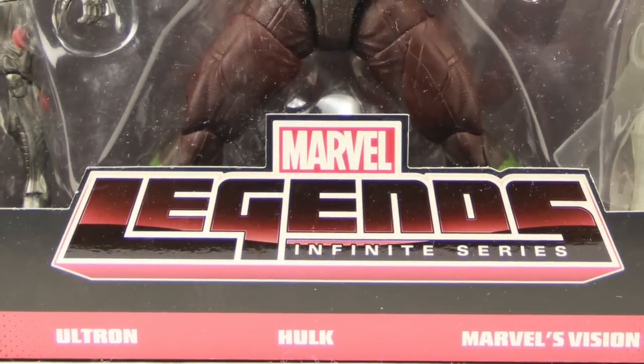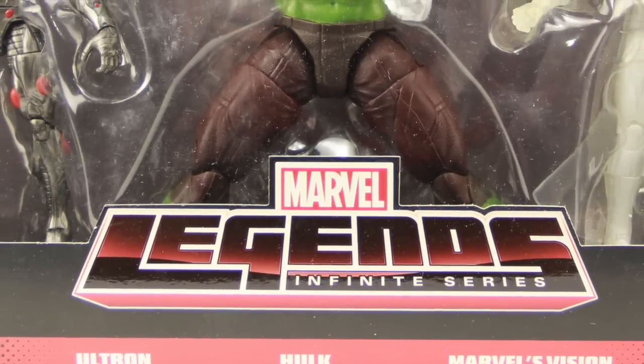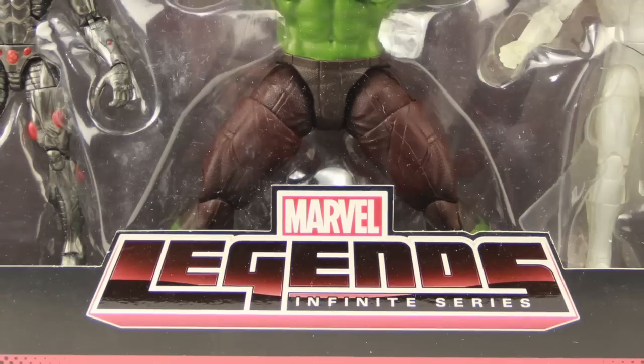Hey everybody, JC here with another T&I Toy Review. And today's review is in association with MarvelousNews.com, your number one news source for everything Marvel.